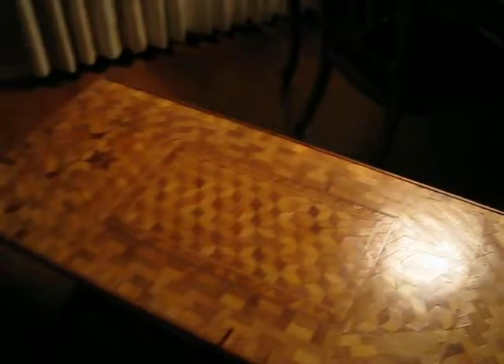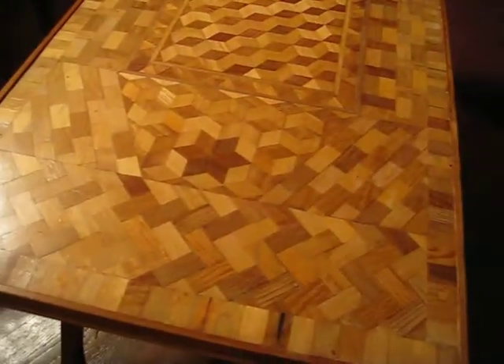Out here he made this coffee table. He made this the same way — glued each of these small individual pieces of wood into the top here, making the different designs.